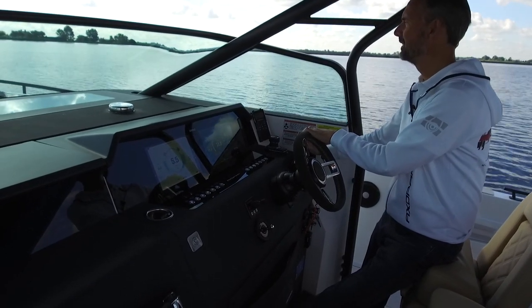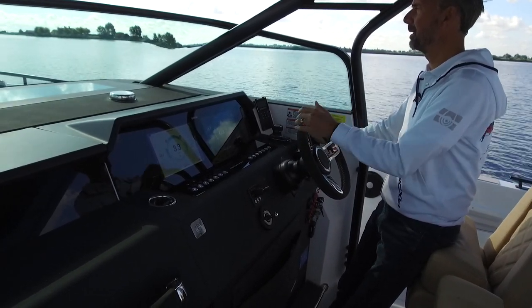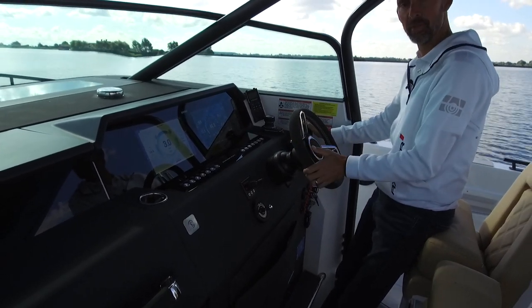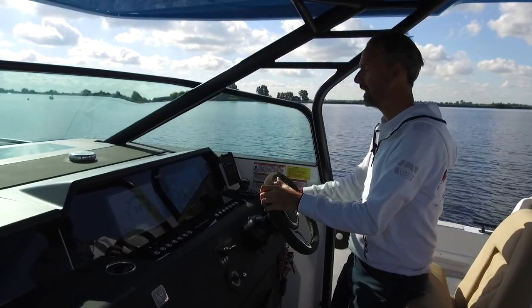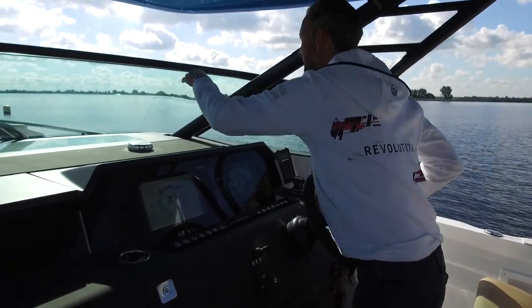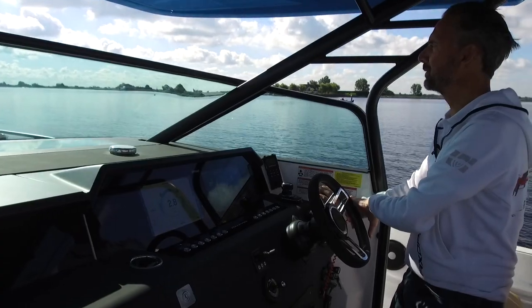Gently increasing speed — just be careful with the cameraman. Already 40 kilometres an hour. So smooth, so quickly. It's really very nice to be out planing like this because you're protected from the wind. Going quite fast, we're now doing 45 kilometres an hour. Especially if you take longer journeys, it's nice to be protected. When I sit down, I'm even more protected.